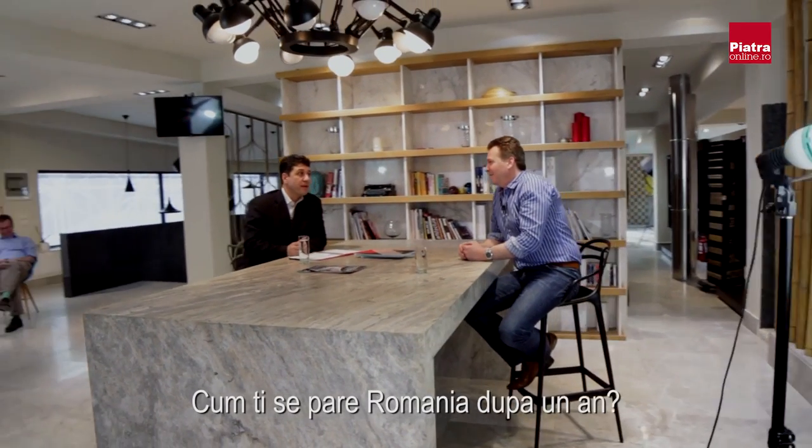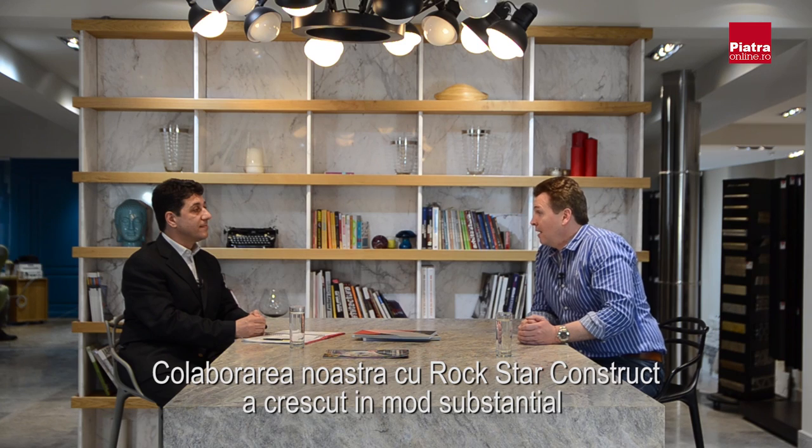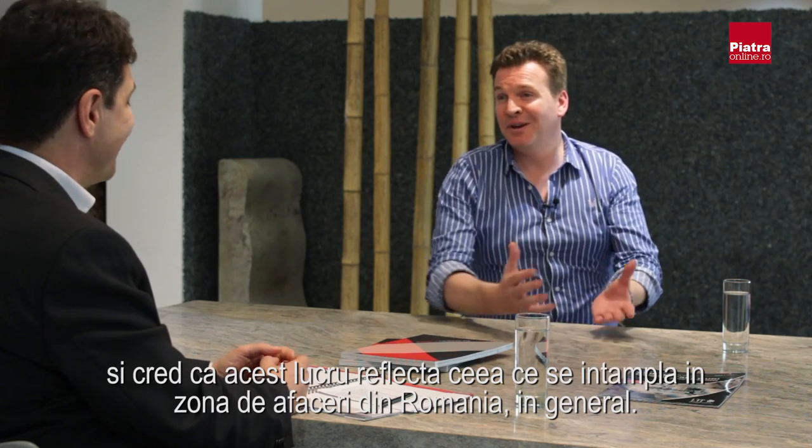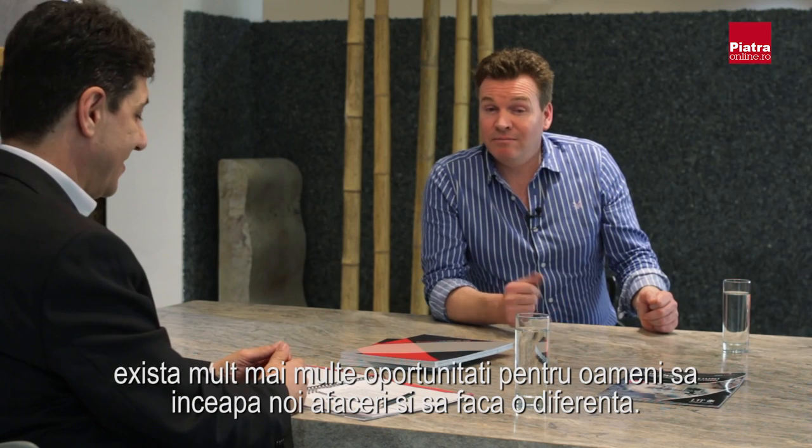During the break, Marc from LTP was interviewed. He described finding Romania very exciting, with business from Rockstar Construct increasing quite substantially over the last year — a reflection of the amount of business going on in Romania at the moment, as well as training and having more staff. He views Romania as an emerging market with a lot more construction going on and more opportunities for people to start new businesses.